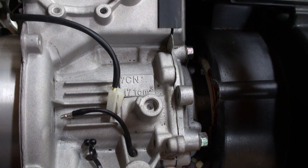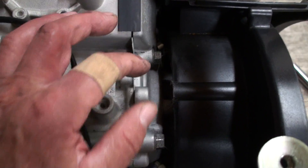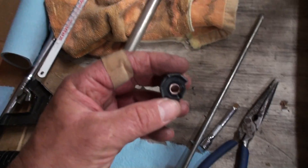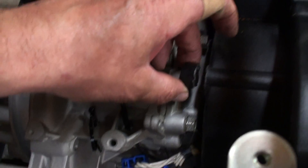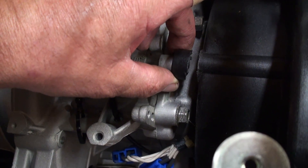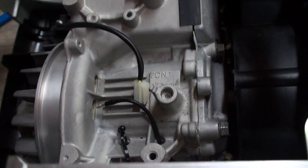What I did was cut this little plastic piece off. Here's the piece I cut off — it was sitting in here like this, and the bolt holds this whole plastic cover up against the motor right there.